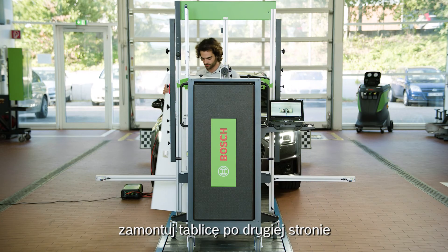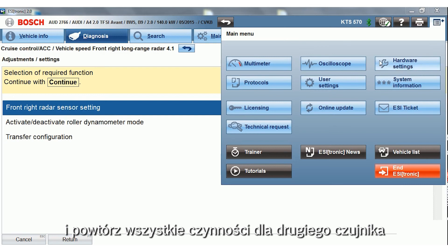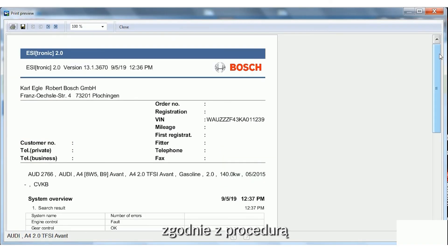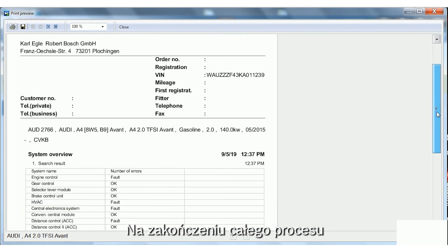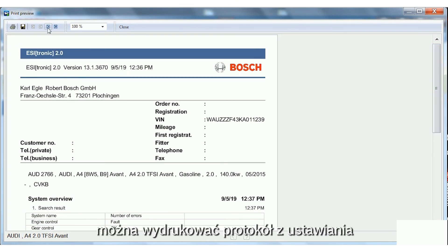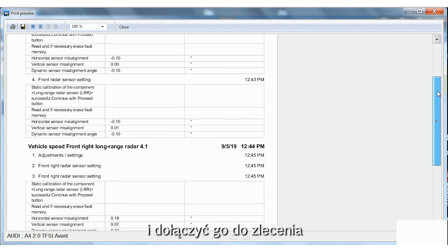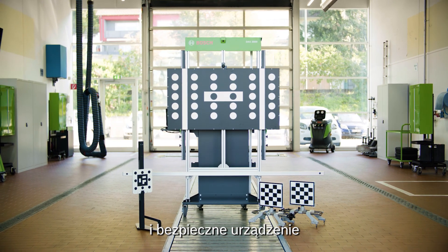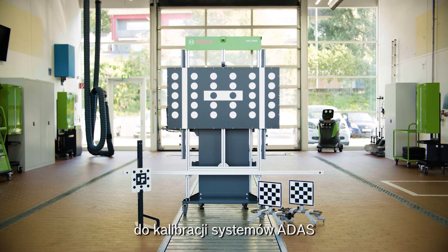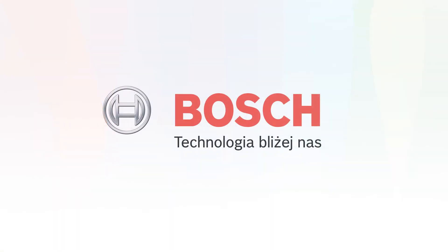After a successful calibration of the first sensor, mount the dual board on the other side and repeat all the steps for the second sensor. Following the calibration procedure, the report can be displayed, printed and attached to the order. The DOS 3000 is the efficient and safe solution to calibrate ADAS components. Bosch — Invented for life.